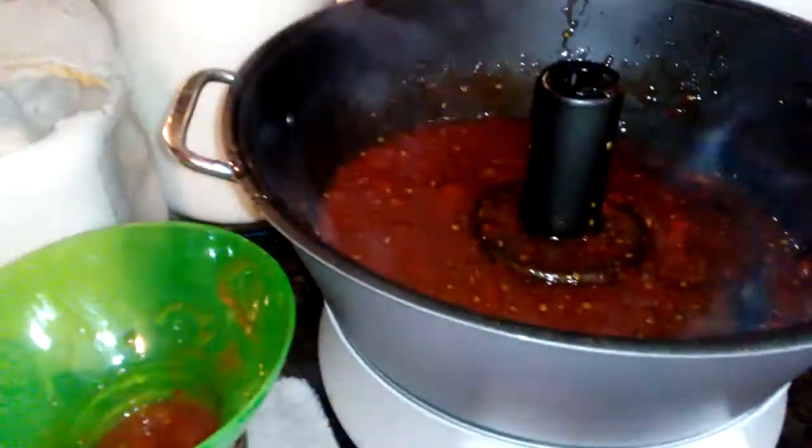Look at it just boiling away. Still got 11 minutes. You can't really tell — it's got a glare — but there's 11 minutes on there. It smells like cumin.